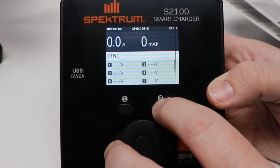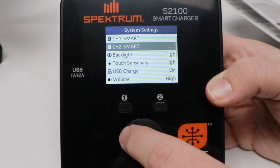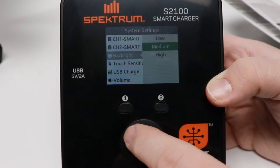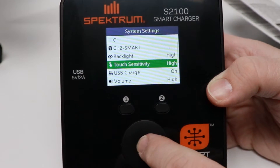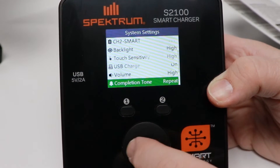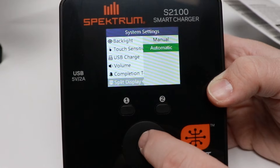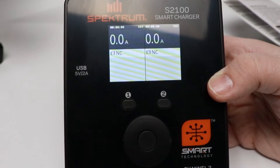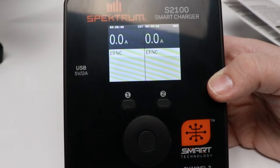From the home screen you can also access the system settings menu. Channel one smart — cannot change that. Backlight options: low, medium, high. You can also change touch sensitivity to low or high, USB charge on or off, volume, and completion tone — whether you want it to keep repeating or single. I'd rather have single so I don't annoy people in the pits. Split display automatic or manual — we'll leave it to automatic. Language: English. System information, system self-check. Additional settings available when a smart battery is connected, such as auto storage, storage voltage, charge current, charge voltage, and exception record — which gives you the full record of that charged battery.